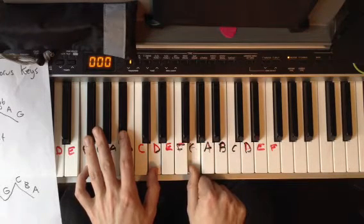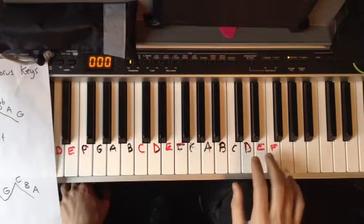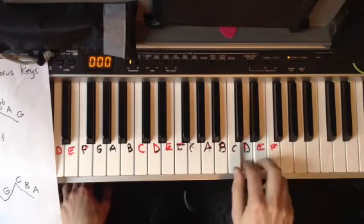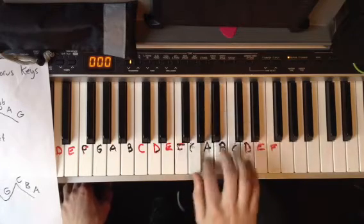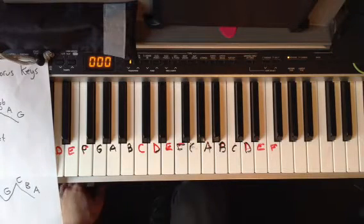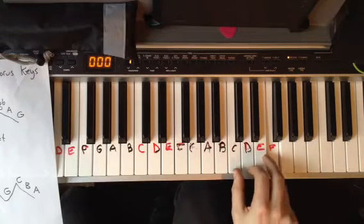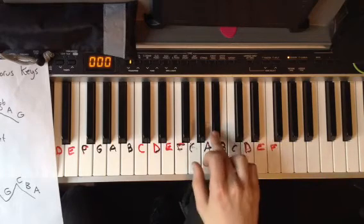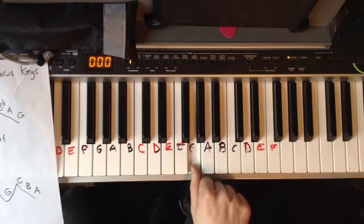Let's do it real slow together. One, two, ready, go. One more time — one, two, ready, go. That's it!